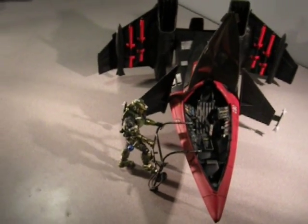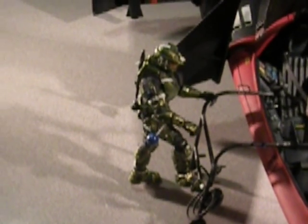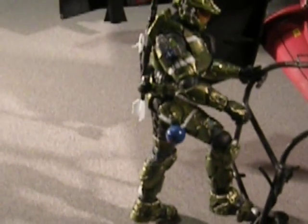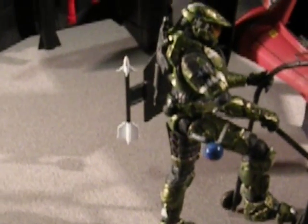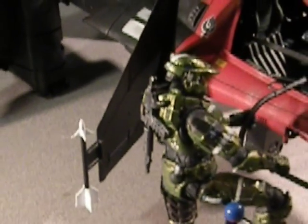Weapons have all been added, and there's a custom pilot. He's boarding the egress/ingress ramp right there. You can see he has a custom plasma grenade on his thigh, a frag grenade on his back hip, and a custom short rifle. All of these weapons have been magnetized to him.